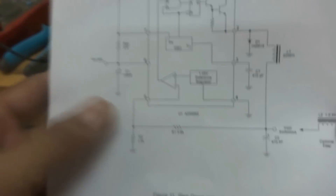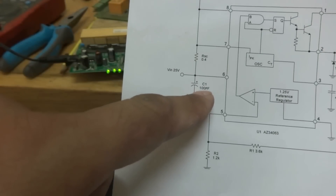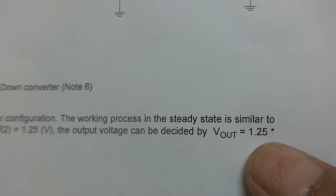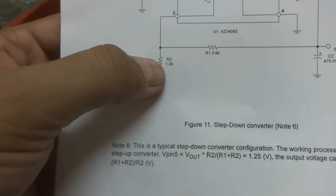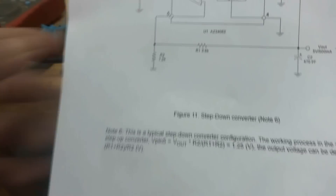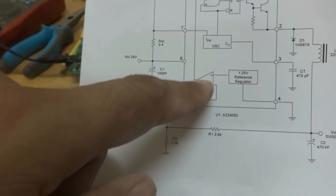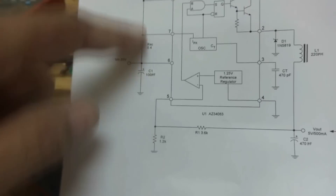The rest of the components include frequency components, a 100 microfarad capacitor, and two resistors. They give the formula for voltage setup: Vout = 1.25 × (R1 + R2) / R2. These two resistors are setting up the voltage in a feedback loop for this operational amplifier. There is also an oscillator circuit run by two components.